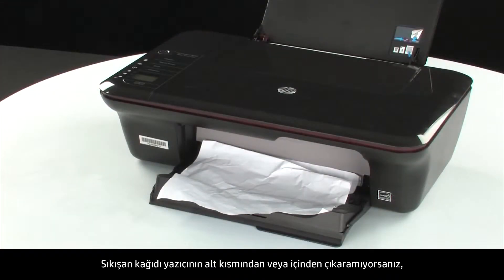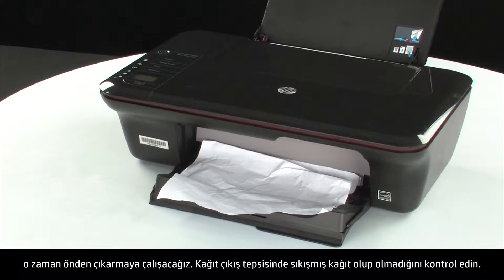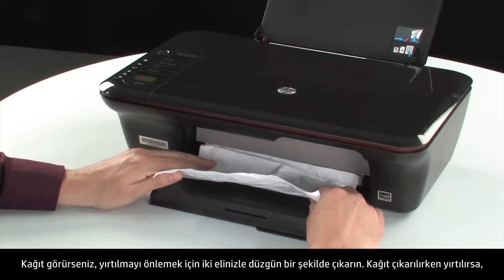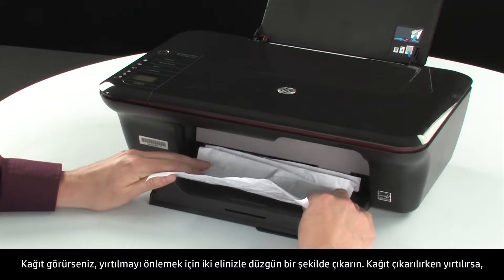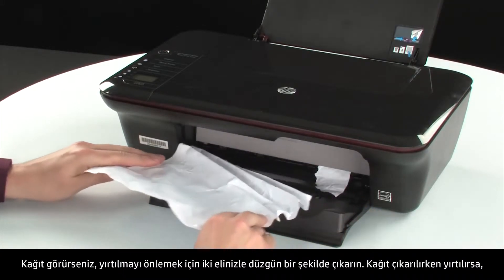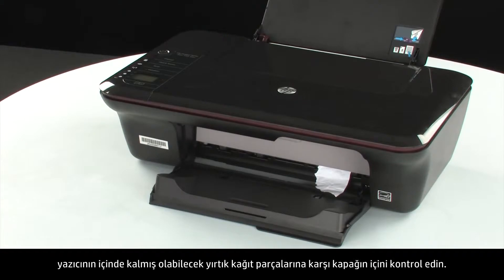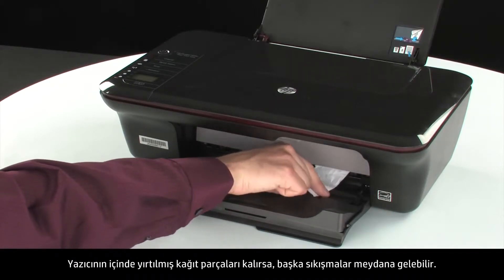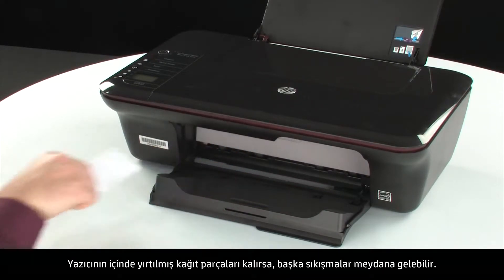If you cannot remove the jammed paper from the underside or inside of the printer, then we will attempt to remove it from the front. Check the paper output tray for any jammed paper. If you see any paper, remove it by pulling evenly with both hands to avoid tearing. If the paper tears while removing it, check inside the door for any torn pieces of paper that might remain inside the printer, as more jams are likely to occur.